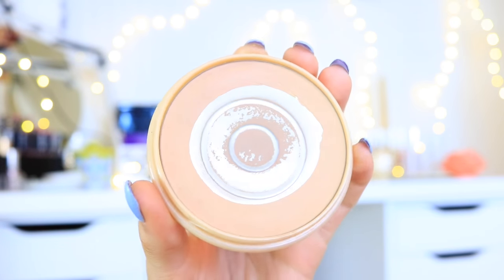I'll be setting my under-eye with the It Cosmetics Bye Bye Pores Powder — this is my favorite powder to set the under-eye area with. And then for the rest of my face, I will be using the Rimmel Stay Matte Powder.